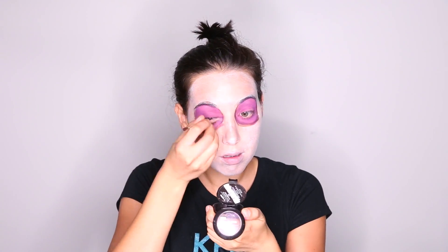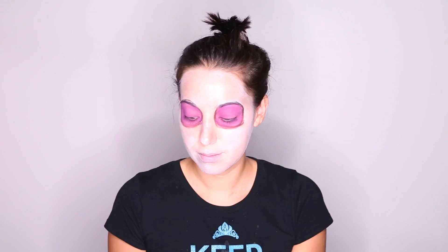Make sure that the eyebrows are connected to the ring that you're going to draw around each eye. I'm just coloring it in with a pink and purple eyeshadow.